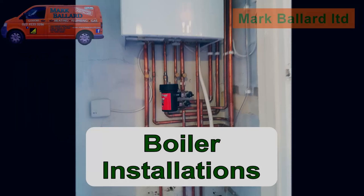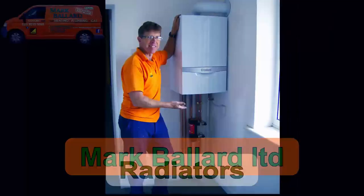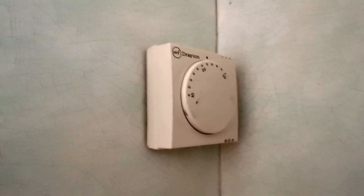All the links throughout this video can be found in the description below or in the cards above. So this customer called me and asked me if I could do anything with his room thermostat — you can see it's tucked away in the corner and he's getting older and finding it hard to reach. He can't see what it's saying, so he can't reset his temperatures properly. I suggested fitting a wireless room thermostat and he liked that idea, so that's what I'm going to do.